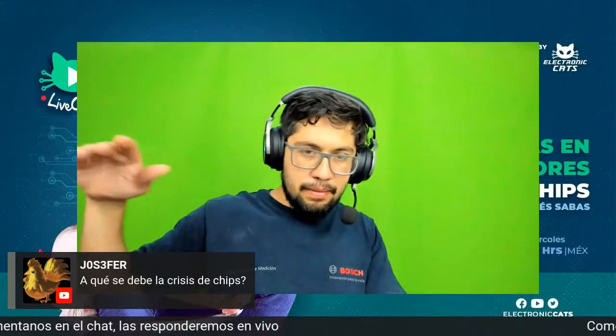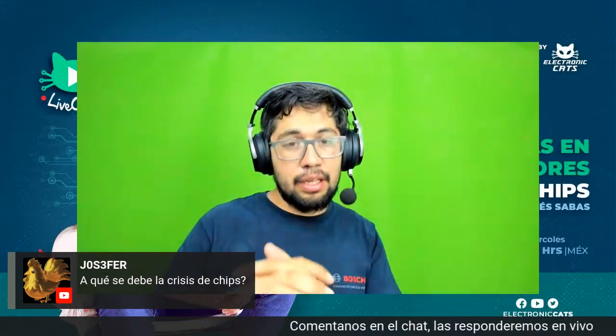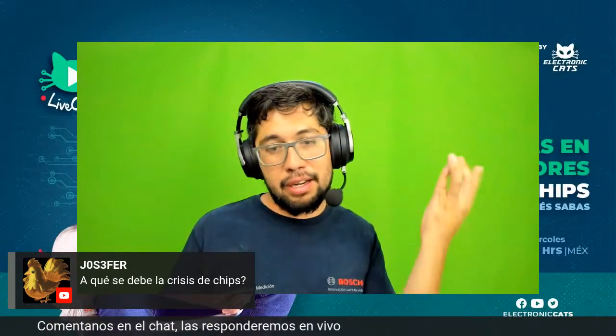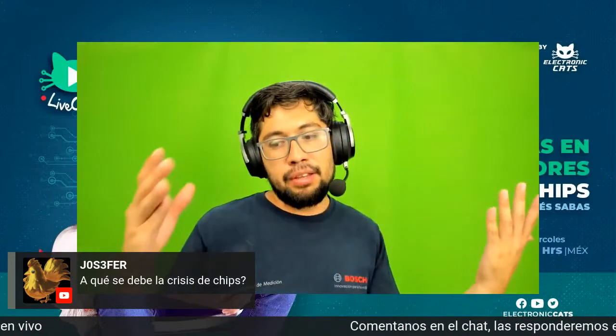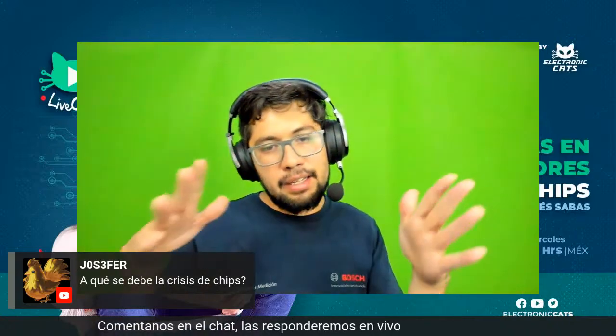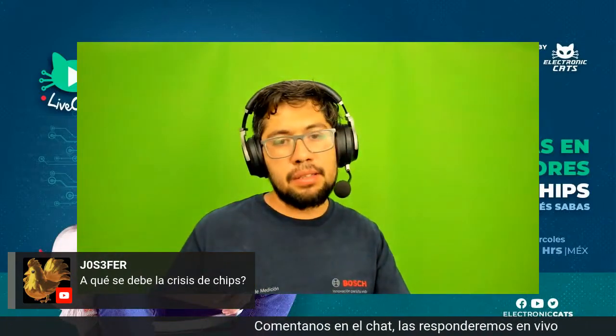Lo que pasó es que con la pandemia, llega la parte de que se detiene todo y se pronostica erróneamente que la gente va a comprar menos computadoras, menos celulares, menos tecnología. Entonces empiezan a frenar todo esto. Pero no fue así, sino que aceleramos el proceso de consumo de tecnología, las empresas pararon, volver a arrancar es un problema, hay muchísima demanda, entonces no alcanzan a cubrir. Todos los chips se empiezan a agotar y volver a equilibrar esta línea de producción es súper difícil porque ya está desfasada.